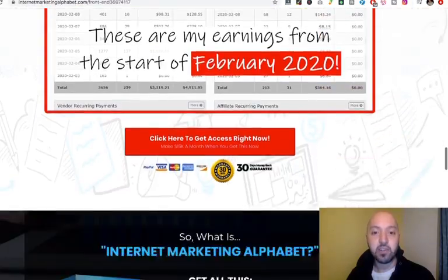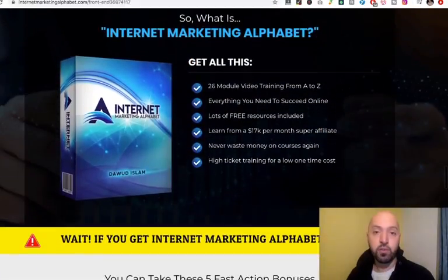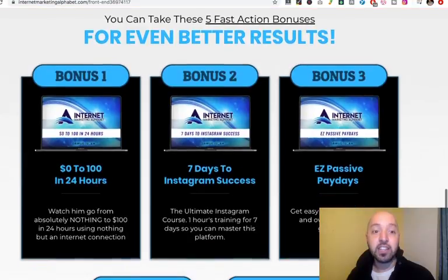We'll look at the product in a moment, but I want to show you what you get if you buy through my affiliate link, which is just in the description box below this video on YouTube. First of all, here are the bonuses that Dawood himself has added on to his Alphabet product.